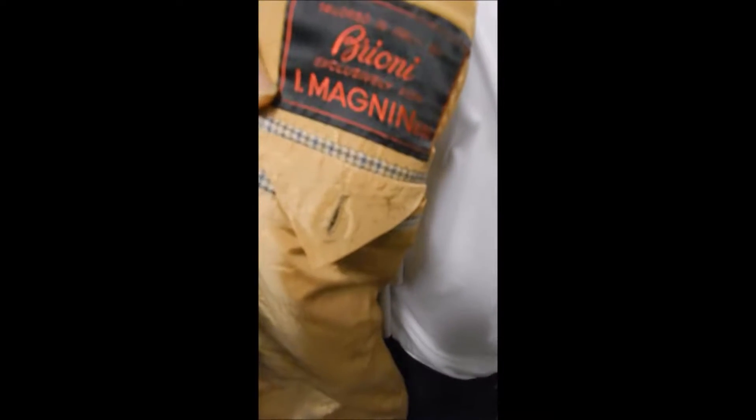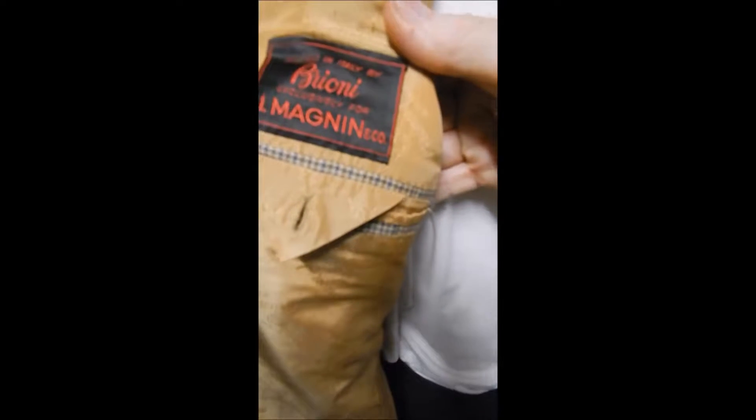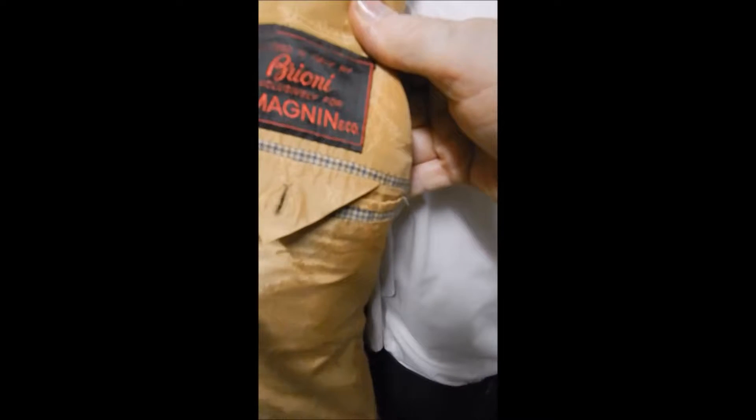I don't know how they do it, but it never misses a block of this plaid. The sleeve is beautiful wool material, one button. The Brioni lining, double rear vent. Here's your Brioni label — it's the engine and co with the original makers.